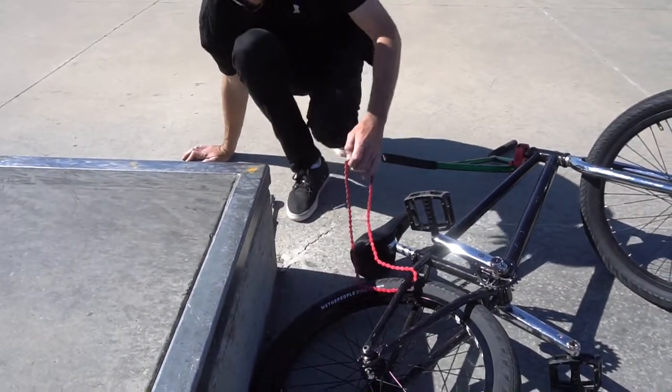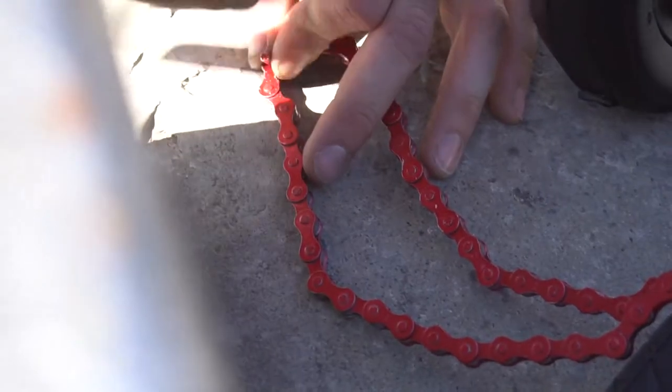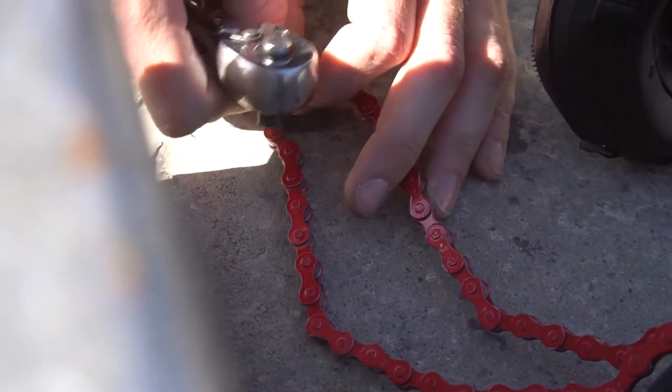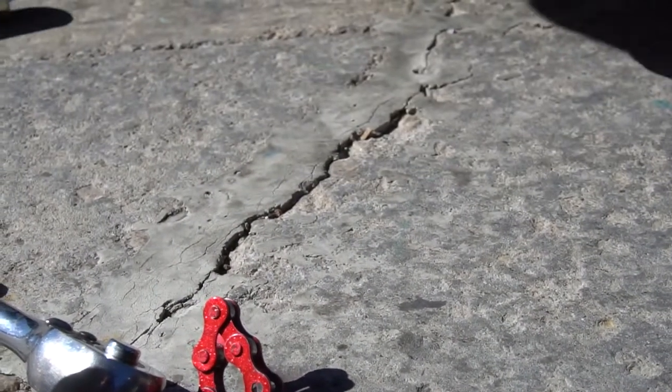There's no way you're getting that on there. So Tom thinks he's gonna hammer the pin back into the chain. This is not working. I didn't think so. I've done it before.